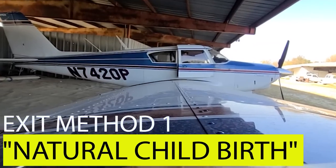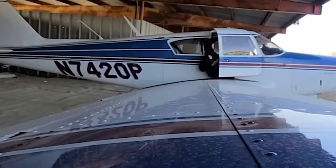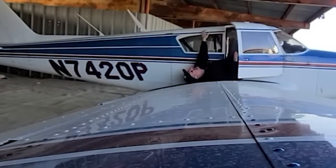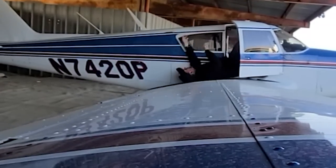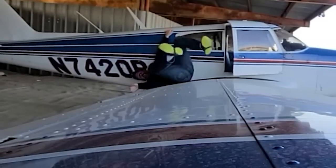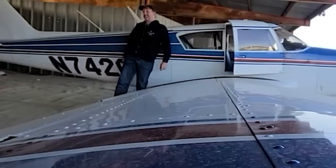The maneuver known as the natural childbirth method is very uncommon but extremely efficient. What you do is slide out of the passenger door head first onto the wing — this is very easy to do. Push yourself with your legs, swing your body around, and simply roll off into an awkward dismount, but you walk it off like it was normal and intended.